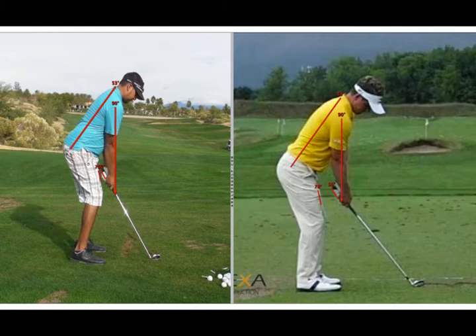So other than the way the arms hang, the rest of your body is set up just like the top three players in the world.